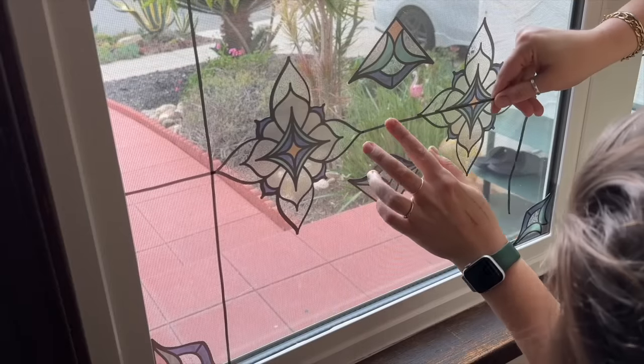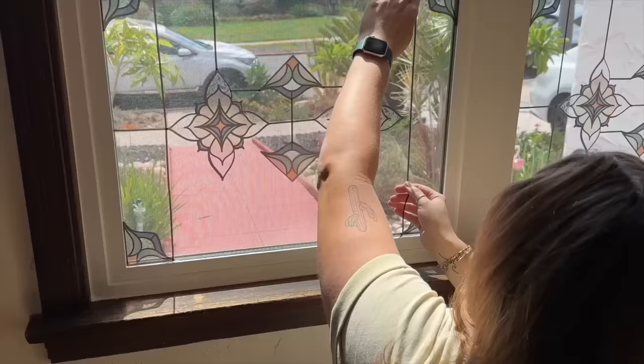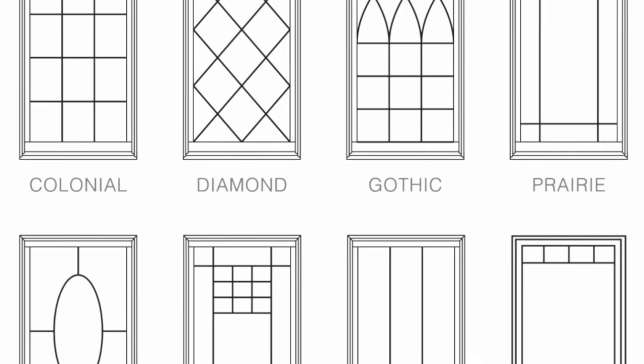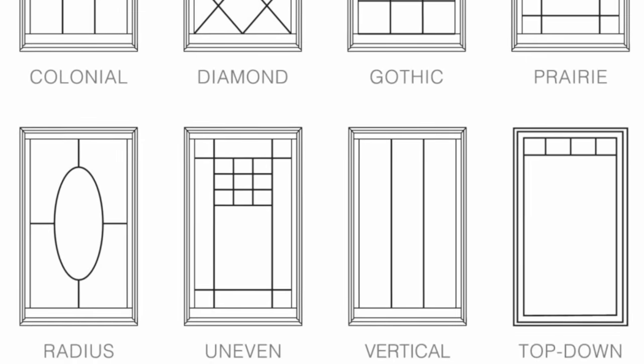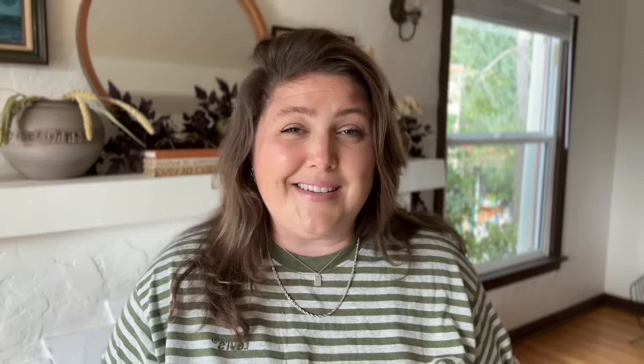I also added peel-and-stick lead lines to the faux stained glass decals because I think it gives a more realistic look. I'll link these in the description below. There's a lot of interesting opportunity with these — you could use them as faux mullions to add a really interesting crisscross pattern to your window.